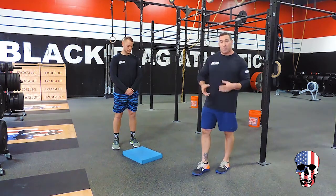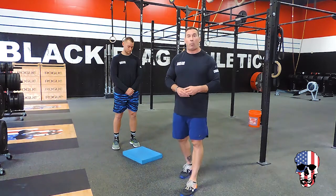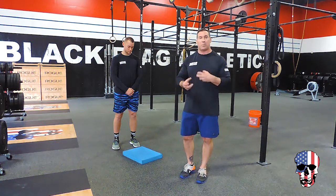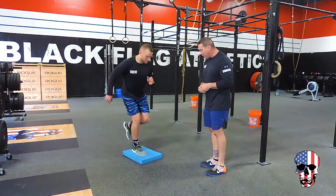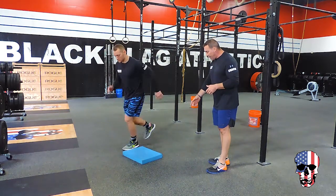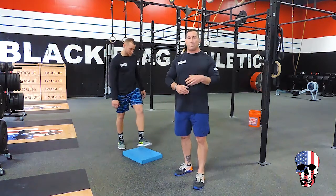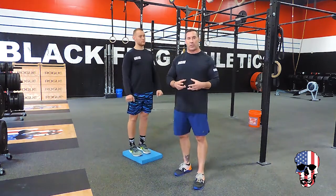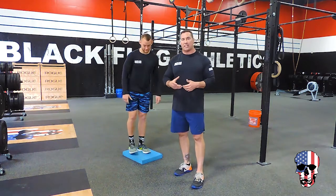The last reason we can do it, especially before training, is something called neurological efficiency. Basically, we're priming the nervous system — getting the nervous system excited for the work that we're going to be doing. You can do a number of things, from just jumping and stabilizing on this pad, to doing it laterally — starting from the side and jumping on. You can also do some light lifting on it and other things. There's a myriad of ways to put unstable surface training into your program; it's just a matter of doing it at the right time and understanding why you're doing it.